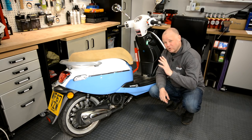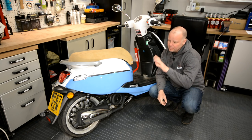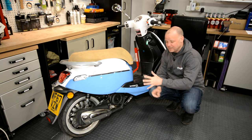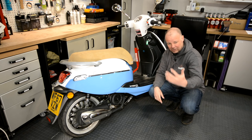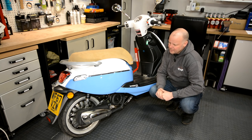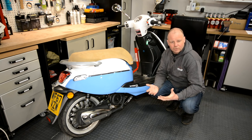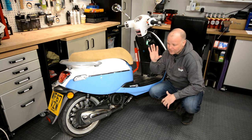Chinese-built machines come in for an awful lot of stick at the moment — sometimes justified, sometimes not so. What I want to do with this review was really get to understand this bike, what it was like to live with. I've ridden it as much as I can for the last month or so — in the rain, on fast roads, through town, on country lanes. In this video I'm going to take you through those various scenarios, the cost of ownership, and then at the end, the pros and cons of the LexMoto Valletta.